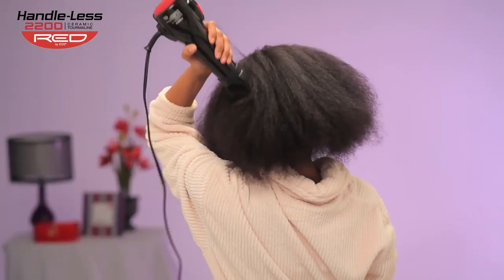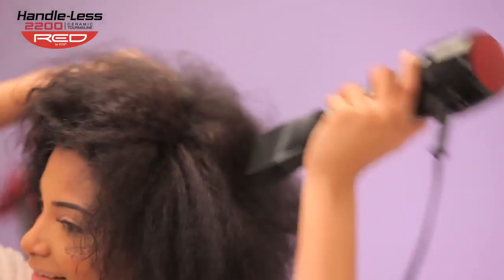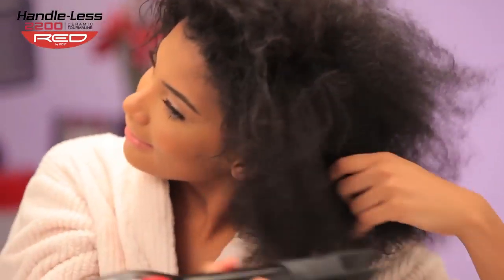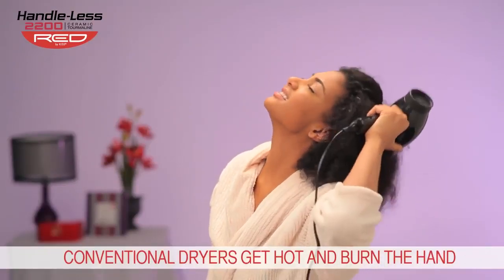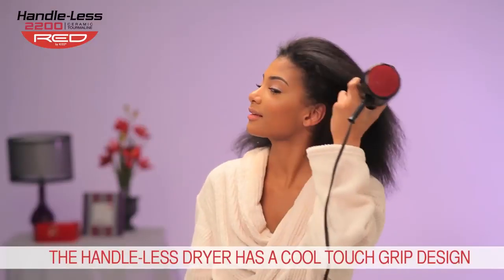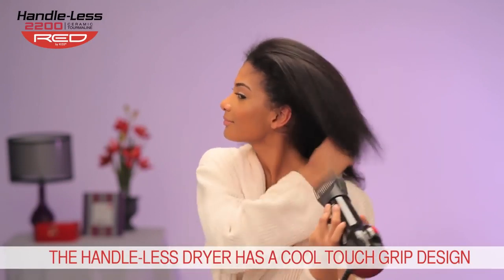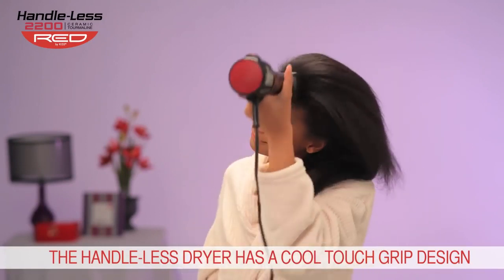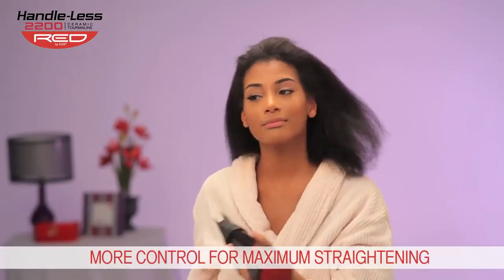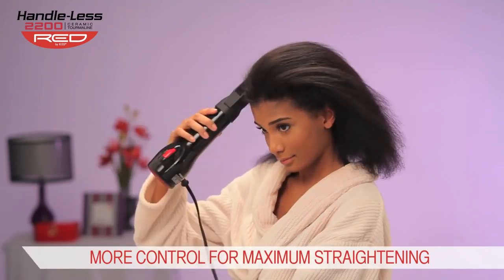Now reaching the back of your head will be a breeze. Even though you see your stylist holding the dryer by the body to gain more control for a straighter finish, conventional dryers get really hot and can quickly burn your hands if held too long. With the cool touch grip design of the Red by Kiss Handleless Dryer, you can simply hold the body of the dryer for as long as you need for lasting comfort, giving you more control to achieve maximum straightness without fear of burning your hand and without the discomfort and awkwardness of using a conventional dryer with a handle.